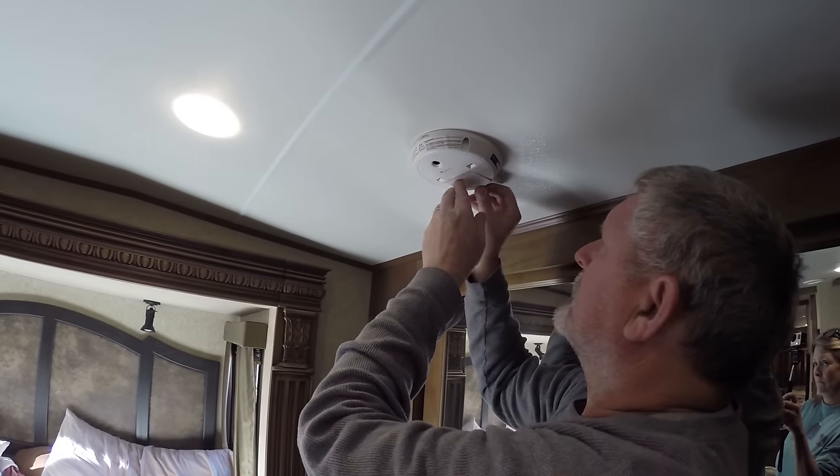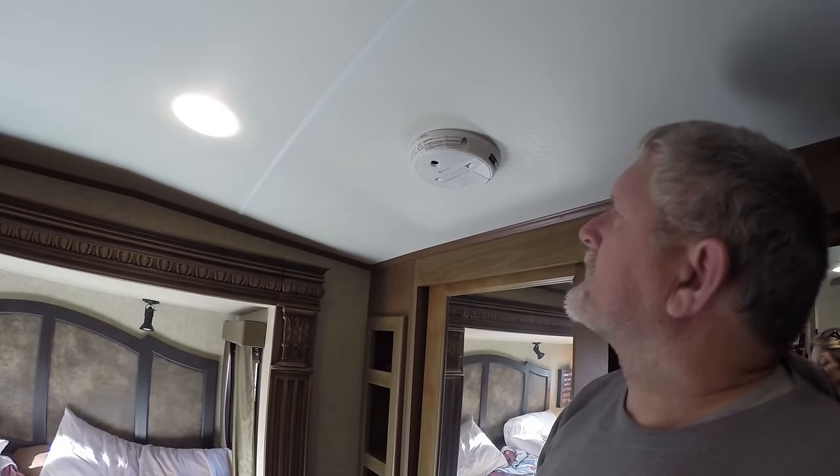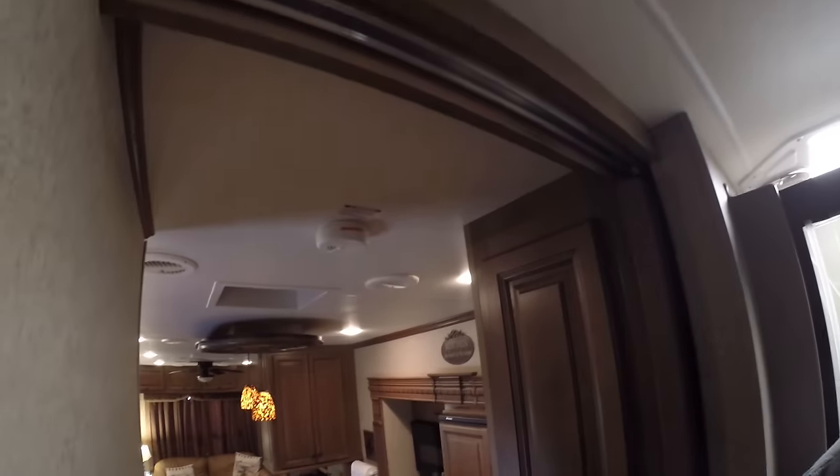Put the cover back on. This one we have is up in the front of our RV — this is one up here for the bedroom area. And now I'm going to go do the one right here, that's right in the kitchen area.